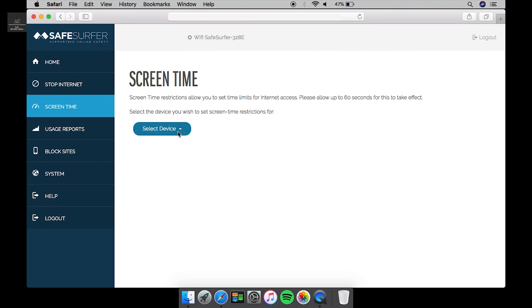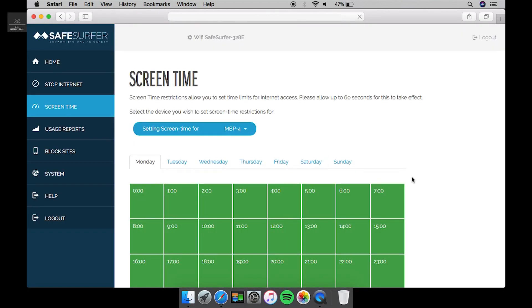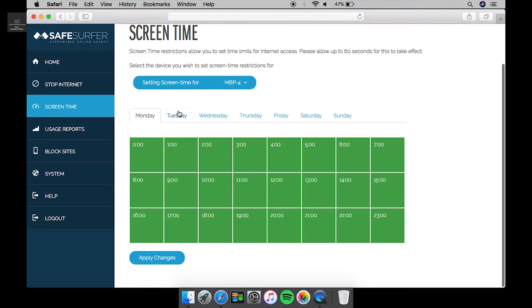If we select a device — any device that's connected, say we select this laptop — we've got Monday through to Sunday displayed. The red are the blocked times and the green are the allowed times. So if you want, you can block your children's devices, say from midnight to 6 or 7am.